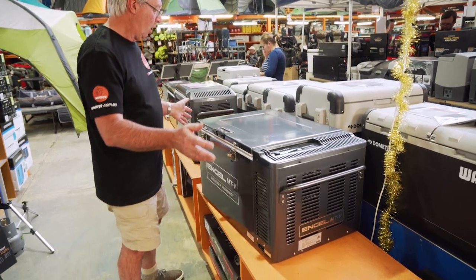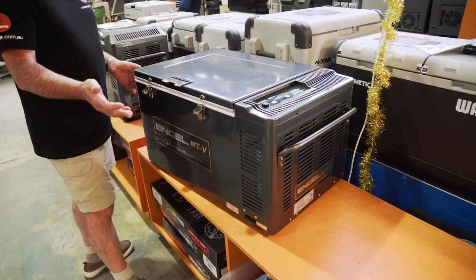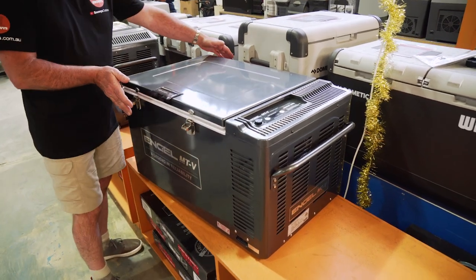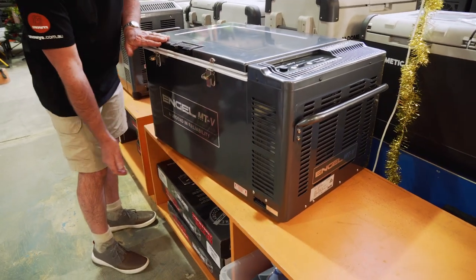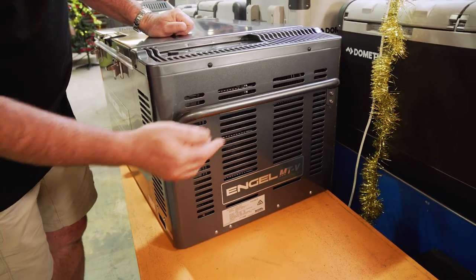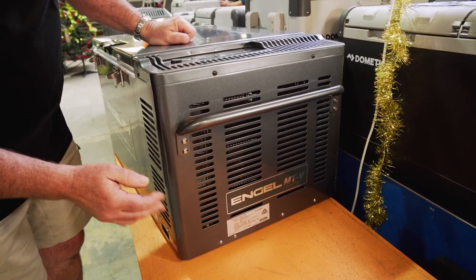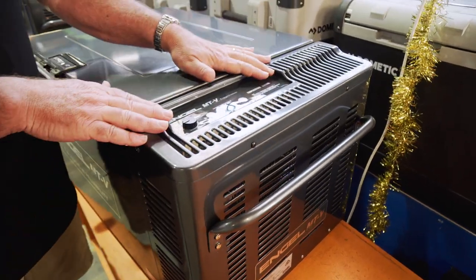We'll start off with the dimensions. Overall, including the handles, the fridge is quite big. It's actually 89 centimetres long, with an overall width of 49 centimetres, and an overall height of 44.1 centimetres. Up this end, you can see the handles — they are removable. We've got lots of ventilation around here to let the heat out, and you've got your control panel up on the top.